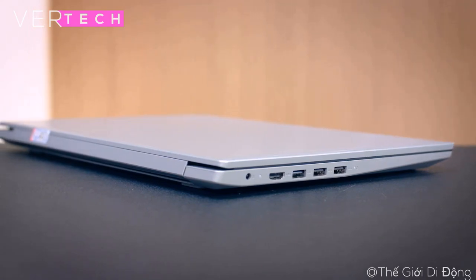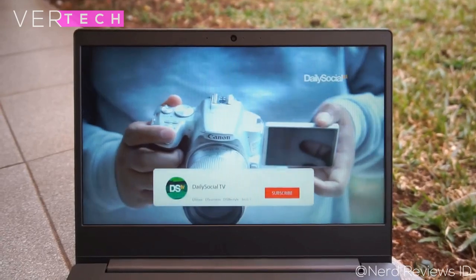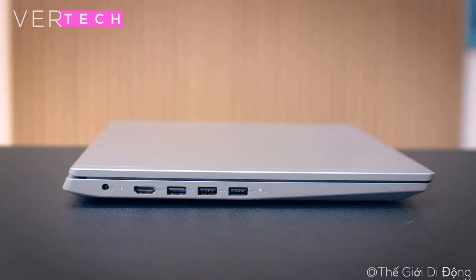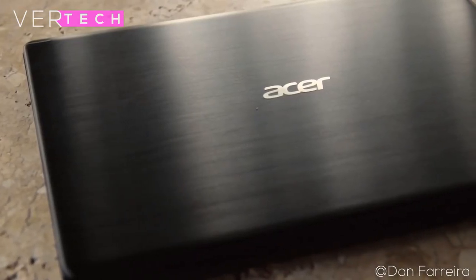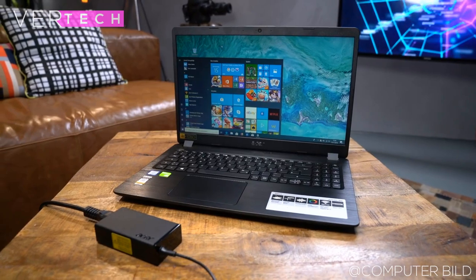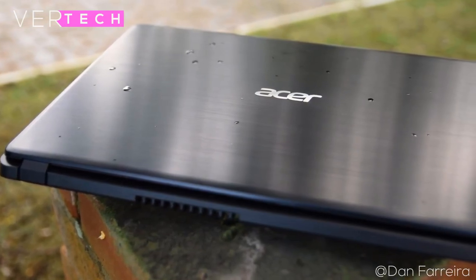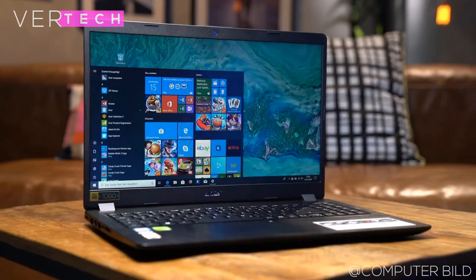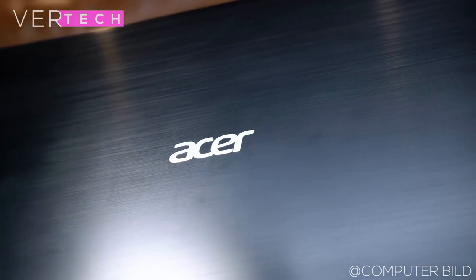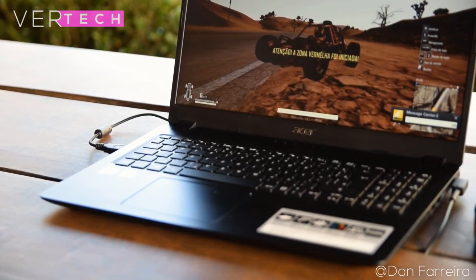One benefit of the plastic build is the weight and size — the Lenovo weighs around 1.85 kilos with a thickness of around 20mm, and with a relatively thin bezel it is a decently portable laptop. The Acer Aspire 5 has a plastic and metal combo build that is quite thin and light. The materials and feel are much better than the Lenovo and it looks much more premium. It comes in black and silver variants with a striped textured finish, weighs 1.8 kilos, and has a thickness of 18mm. Overall, the Acer Aspire 5 clearly has the better build quality of the two.